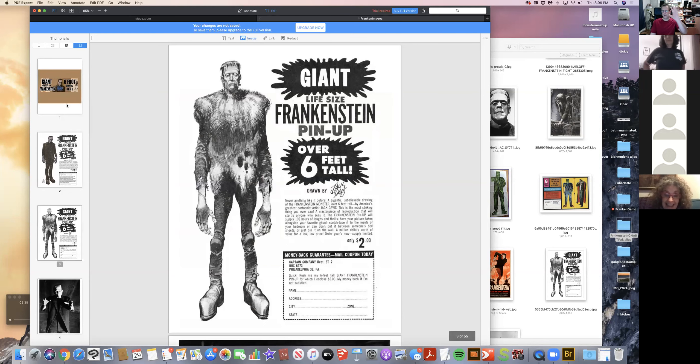That idea came from a poster you may have seen in some of my ads. Jack Davis was an illustrator — he was in Mad Magazine, EC Comics, TV Guide, everywhere. He was a fantastic illustrator with a lot of caricatures, and it's not easy to draw a Frankenstein pose straight-on and make it look interesting. But I came across this on the web and I said, wouldn't this be cool?